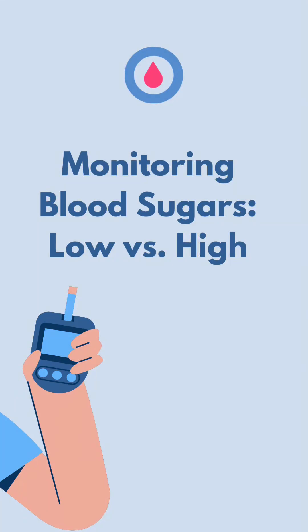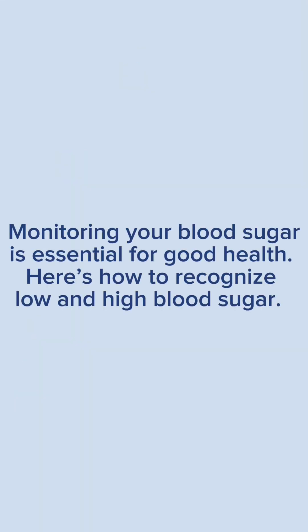Monitoring blood sugars: low versus high. Monitoring your blood sugar is essential for good health. Here's how to recognize low and high blood sugars.